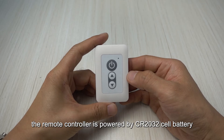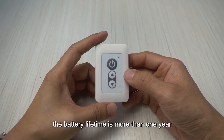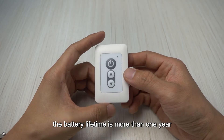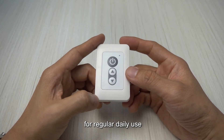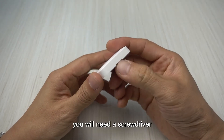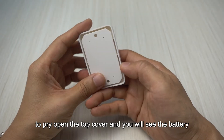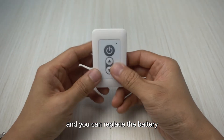The remote controller is powered by a CR2032 cell battery and the battery lifetime is more than one year for regular daily use. To replace the battery, you will need a screwdriver to pry open the top cover and you will see the battery and you can replace it.